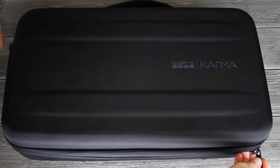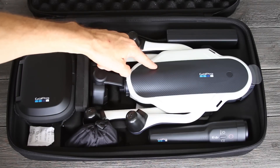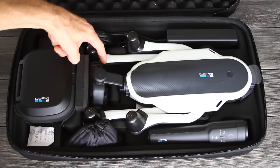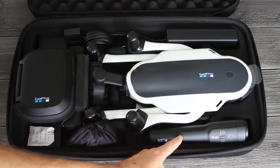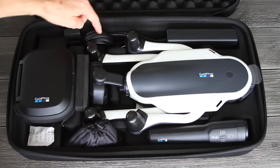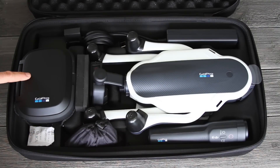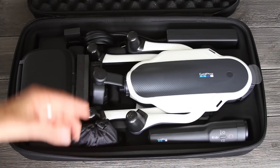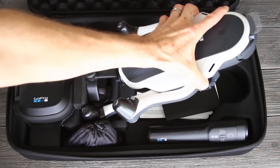Let's open up the Karma case and check it out. Inside you'll see the core of your drone with the battery inserted. Up front is the stabilizer with the Hero 5 Black harness — if you purchased the kit with a camera, the camera will be inside there. This is the Karma grip, which you can use with the stabilizer for handheld footage. Here's the charger and a plug. In this little bag are some accessories for the camera and the mounting ring for the Karma grip. This is the Karma controller, and in this box there are propellers. There are also instructions and a quick get started guide.